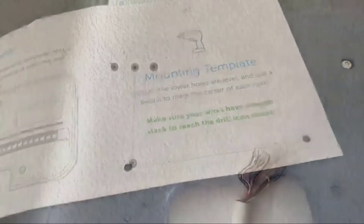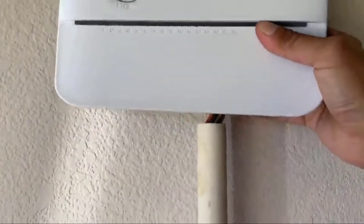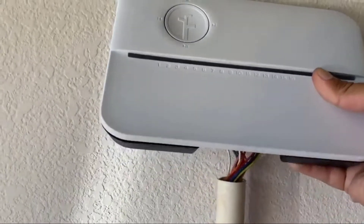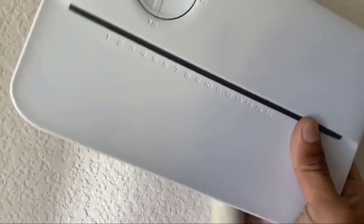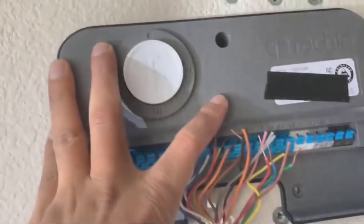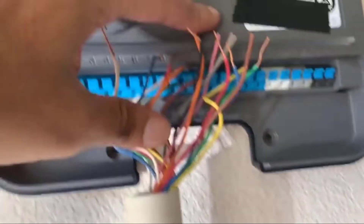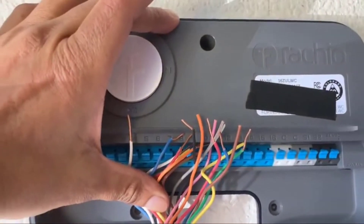We'll drill those holes on the wall now. A little bit of planning here — this is where the old controller was. When I mount the new controller, I want to make sure the cables go into the system, but I have this PVC pipe that needs to stick out and can't fit into that square hole. I had to plan so that I use the maximum cable length that goes inside plus how much I can push down on the controller. Looks like I can reuse one of the older holes, so I'll mount it so that hole matches the existing one, then use the template to position accordingly.